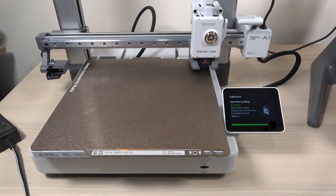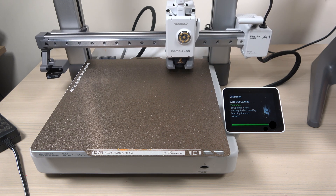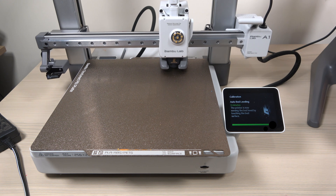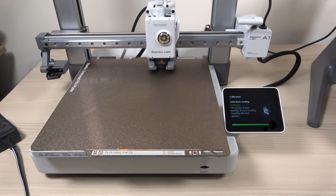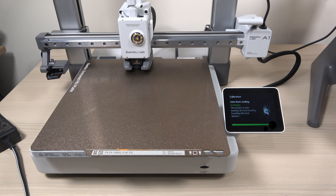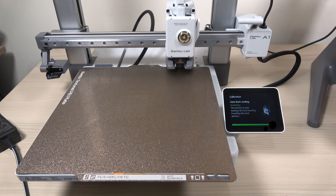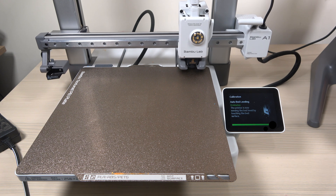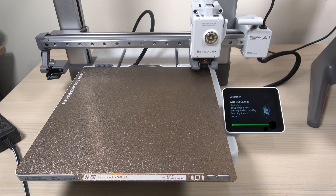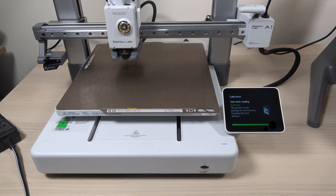That's what happened when I first switched on the Bamboo Lab A1 Combo. Right from the start, it's packed with advanced features like active motor noise cancellation and vibration compensation, both designed to enhance print quality and the overall user experience. Thanks for watching — stay tuned for more tests and reviews of the Bamboo Lab A1 Combo. Don't forget to like, subscribe, and hit the bell for future updates.